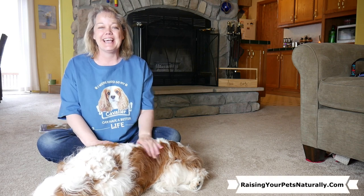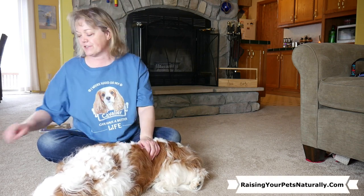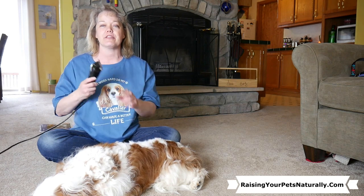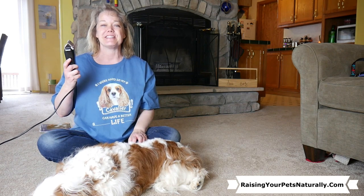Hello everybody! Today's quick tip is going to be about how to slowly get your dog comfortable with using the clippers. So stay tuned!